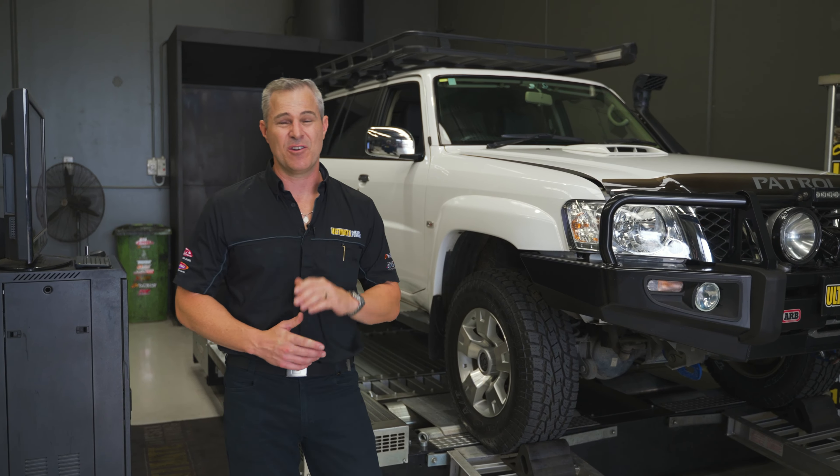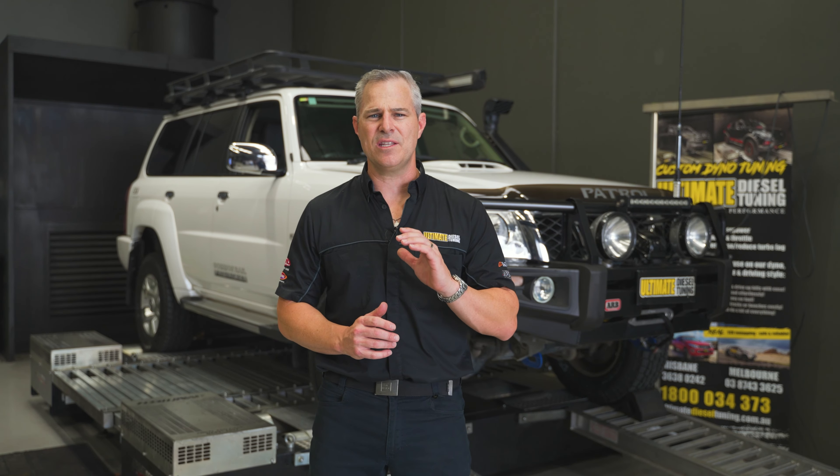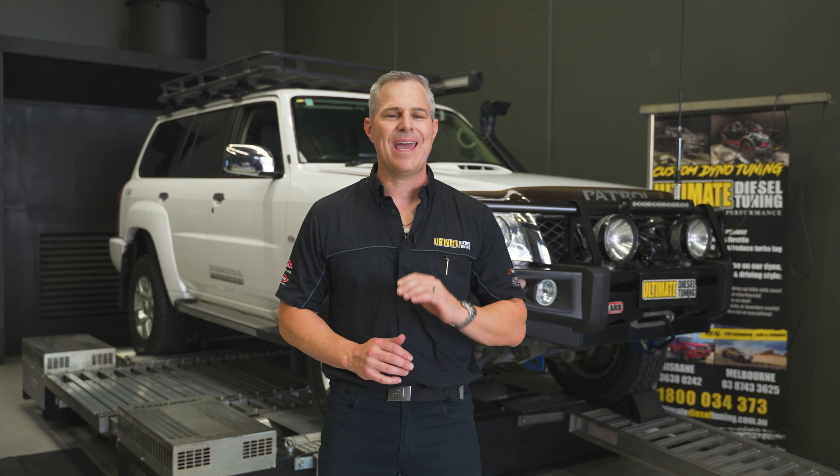So a fair bit of weight on board this rig. The owner of this Patrol uses it as a daily driver, also uses it for touring, and tows a van with it as well. He's chasing an improvement in engine performance in the way of power and torque, and all-round drivability for the GU. With the tune, we focused on accomplishing his goals, and also took into consideration the vehicle's use and how much extra weight he has on board.